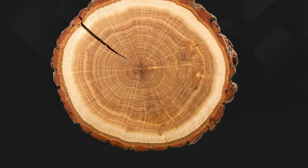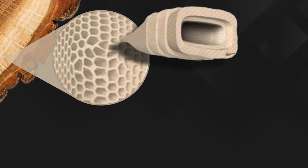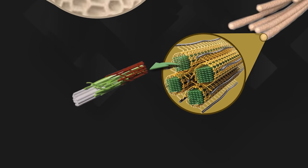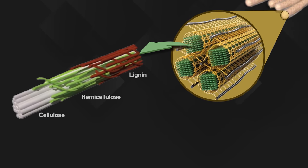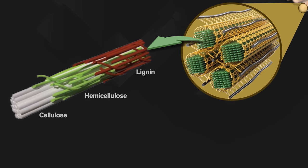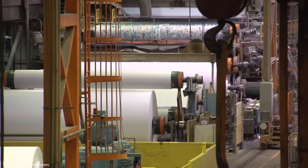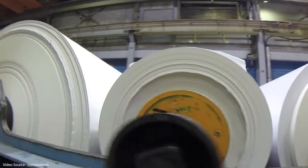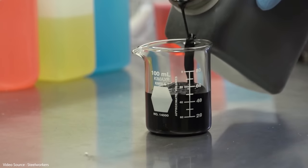Let's start with the tree thing first of all. The material that's actually of interest to the team is lignin, which is the gluey substance that makes up about 25 percent of a tree's structure. The rest of a tree is made up of cellulose and hemicellulose. They're actually recovering the lignin from the paper milling industry, which only uses the cellulose part of the tree and which usually just burns lignin as part of a waste slurry known as black liquor.